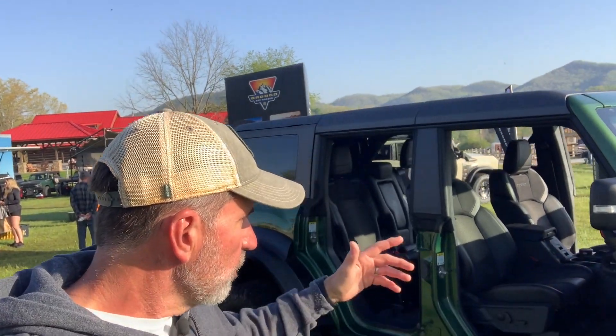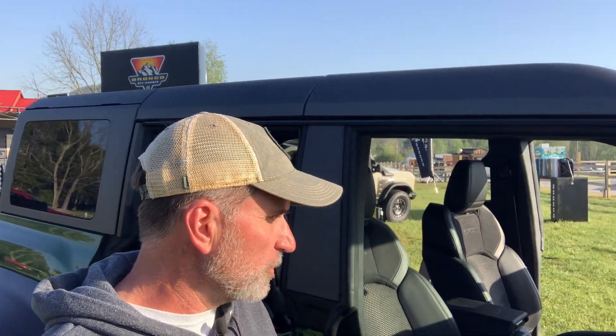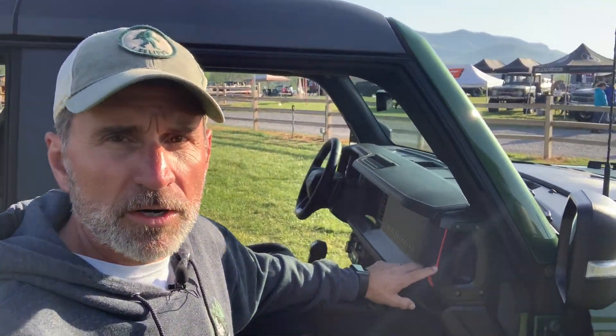Here you'll see the bolsters on the seat. When you're doing what this Bronco Raptor is capable of, you need to stay in the seat. You're going to be seat-belted in, but these bolsters really help keep you planted and in control.